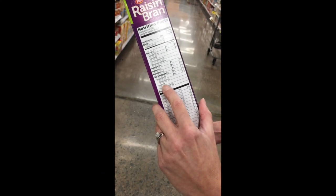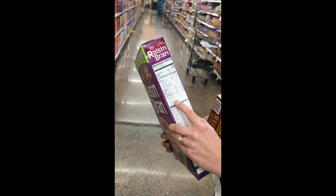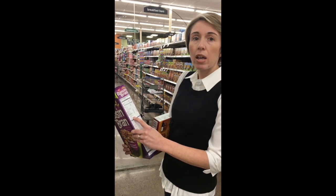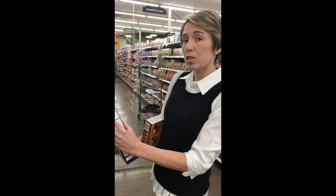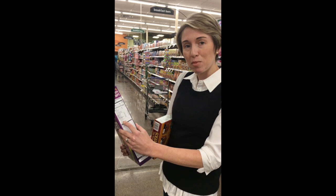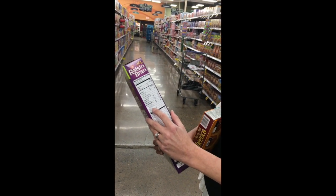Coming down to sugars — there are 19 grams of sugar per cup of Raisin Bran, which is a little bit high. The recommended amount of added sugar per day on a 2,000 calorie diet is about 50 grams. If you have one cup of Raisin Bran, you're already almost halfway there. If you have three cups, you've exceeded your 50 grams for the day. So Raisin Bran is a decent choice because of the fiber content, but the sugar content is a bit of a concern, and there are some better options we'll talk about.